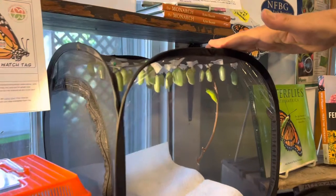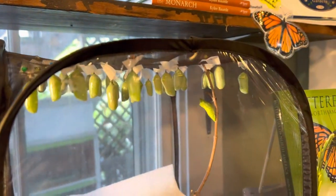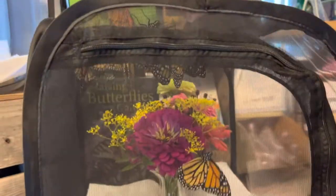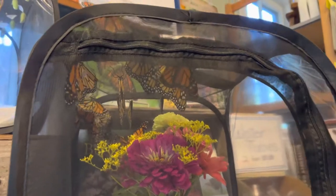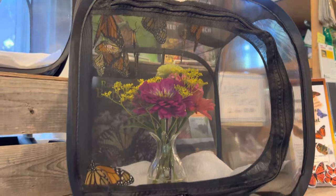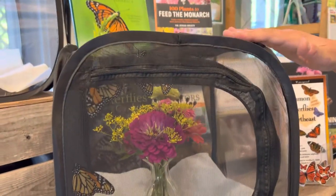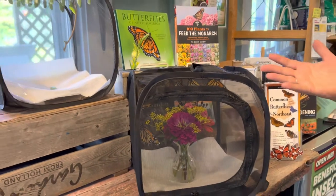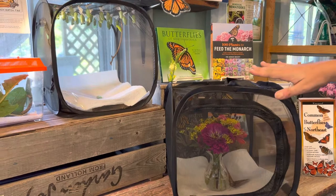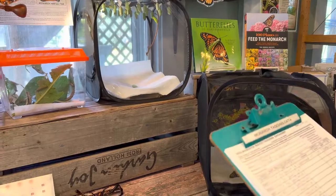We've got a net full of chrysalises in here, and down here we've got the butterflies that we are going to release outside today. All of these hatched this morning, believe it or not — kind of a shock how many there were. Usually there's just a handful every day, but these guys hatched today so I need to let them go today. I can't keep them overnight in the cage; they're too active. If it was raining I could leave them overnight, but it's a beautiful sunny day so we want to get them going.